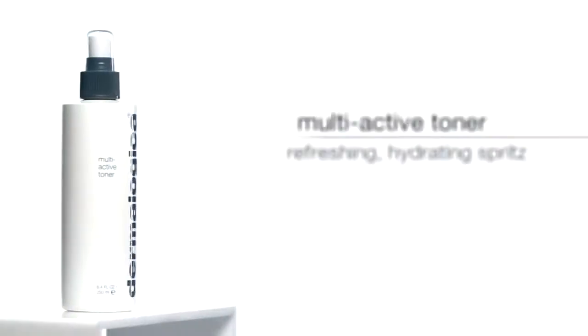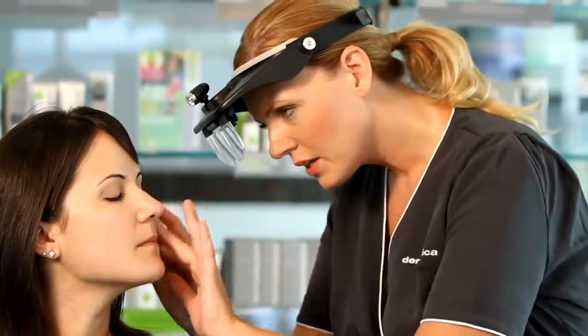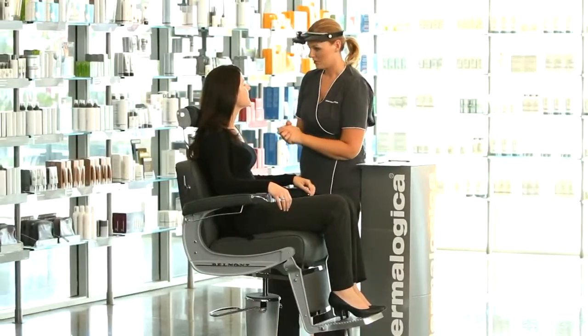Visit your local Dermalogica skin center to find Multi-Active Toner and receive a personalized Dermalogica face mapping skin analysis and your recommended products.